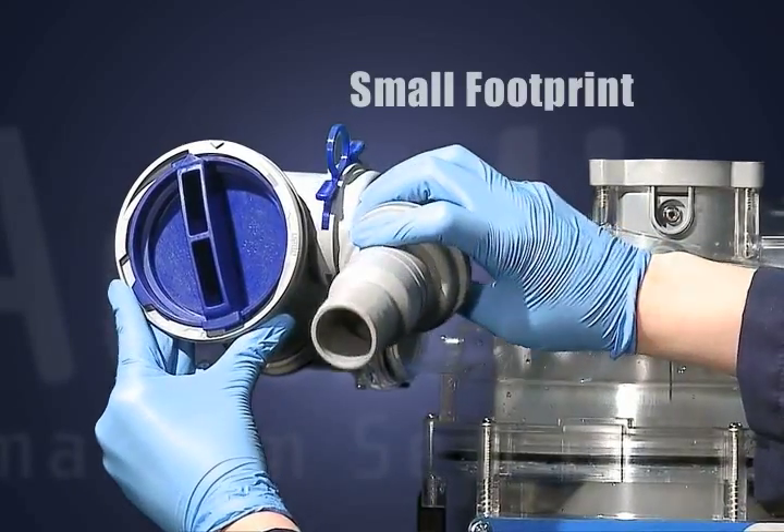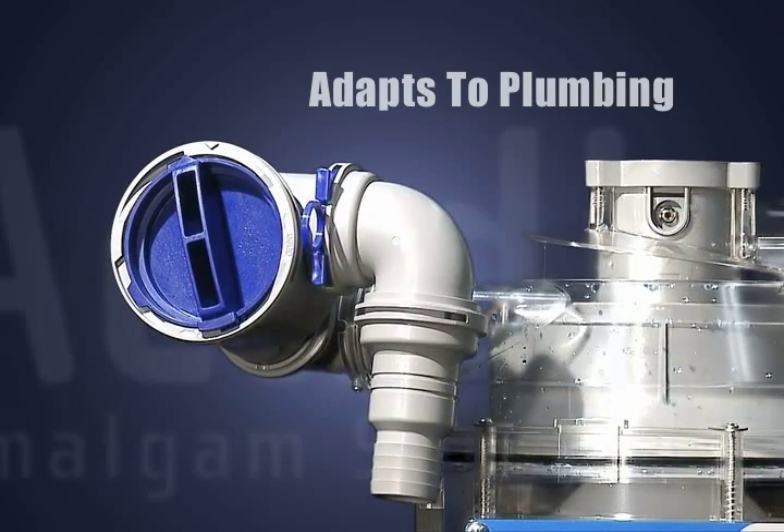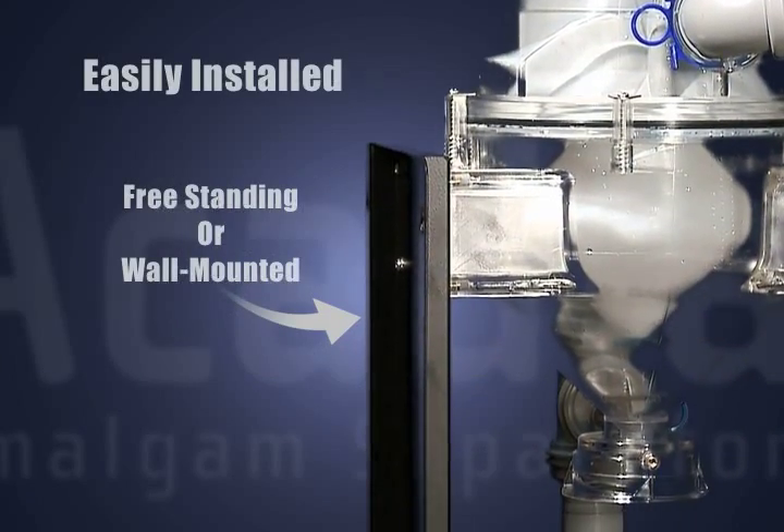Acadia has a small footprint. It's easy to install regardless of space or plumbing configurations. Install freestanding or wall-mounted.